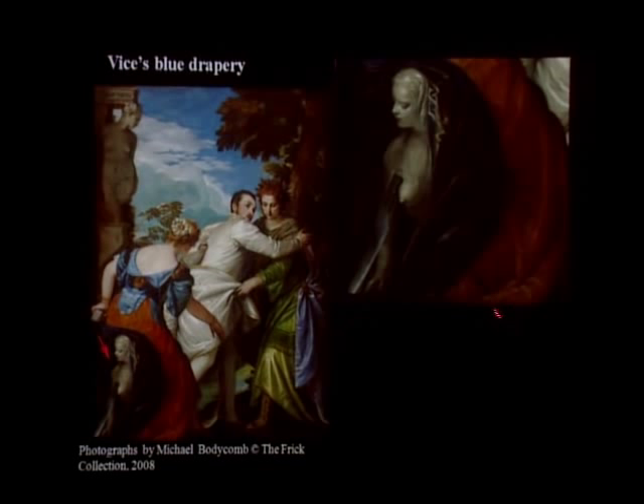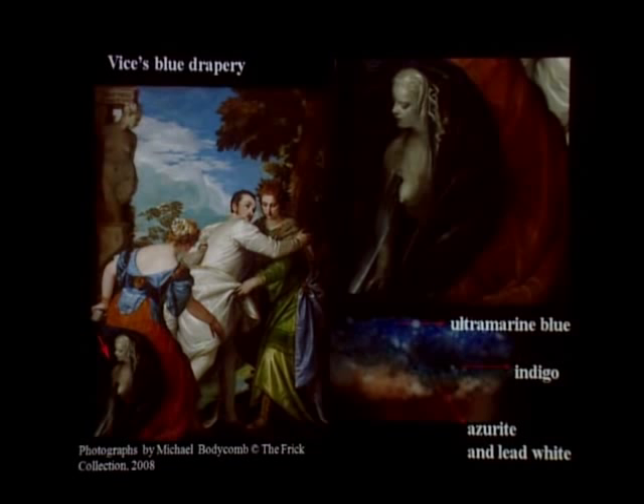The discoloration and lack of form in Vice's blue drapery is due to the use of another blue pigment: indigo. Over the ground, Veronese started by applying a layer containing azurite and lead white, then brushed indigo on top, over which he applied ultramarine blue with a little bit of lead white. In some areas of this drapery the passage looks brownish and discolored because the ultramarine blue layer is very thin and did not protect the light-sensitive pigment indigo from degradation, so indigo has discolored and contributed to the way the passage looks today.